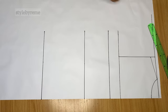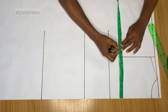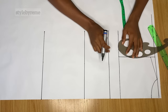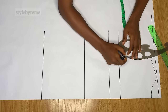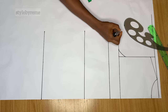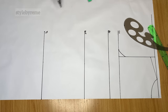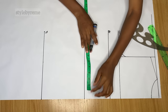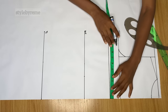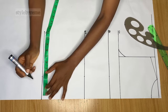On the chest line, divide your bust measurement by four and mark it, then connect that point to meet the armhole line. This chest line, bust line, waistline, and top length are all your reference lines. Next, divide your nipple-to-nipple measurement by two and mark it on all four lines the same way.